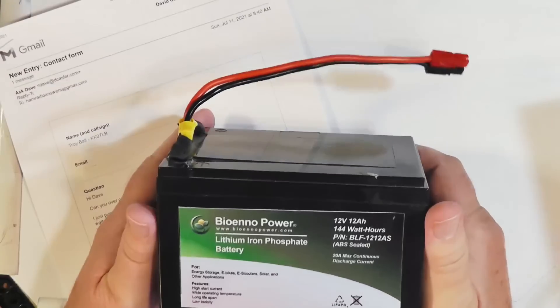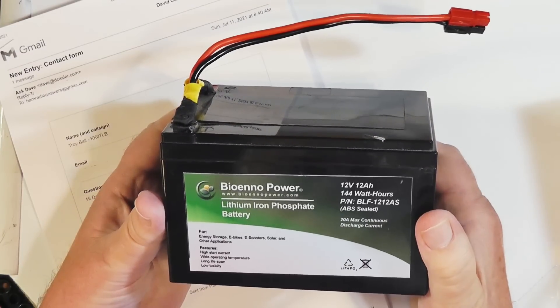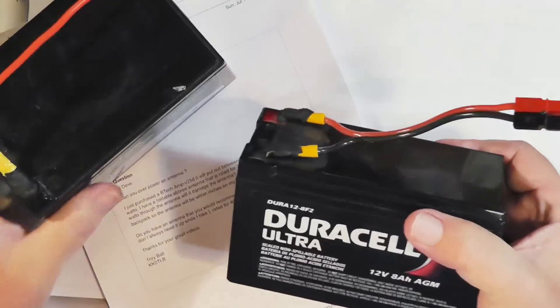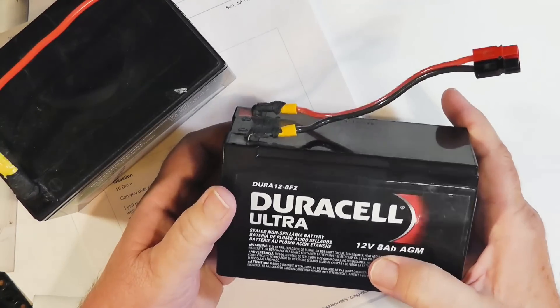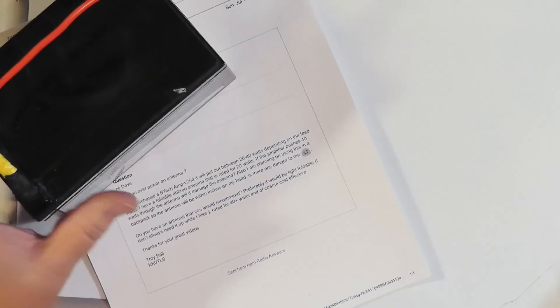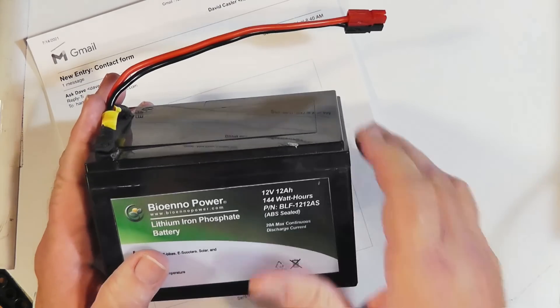Now if you carry that 25 to 40 watt amp, good grief, you're talking a serious battery to go with that. These are the batteries I would use for portable operation. This is a BioEnno Power lithium iron phosphate battery — it's several pounds, but still lighter than the equivalent lead acid. This is 144 watt hours, and the nice thing is you can run these almost all the way down. Whereas a lead acid battery — like the Duracell here at 8 amp hours — you can really only use about 4 amp hours before you need to charge it again. Plus, the lead acid is significantly heavier, although significantly less expensive. So you pay your money and take your choice.